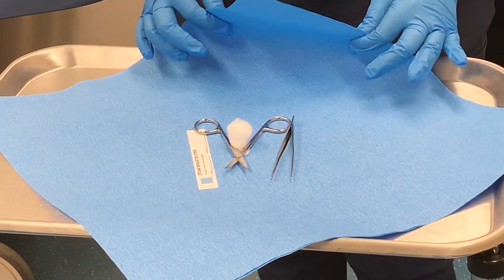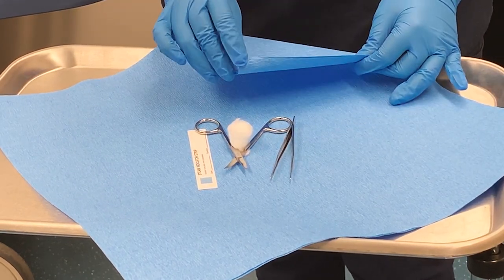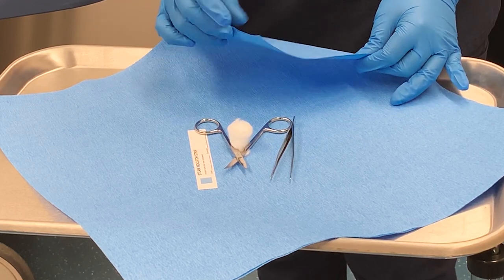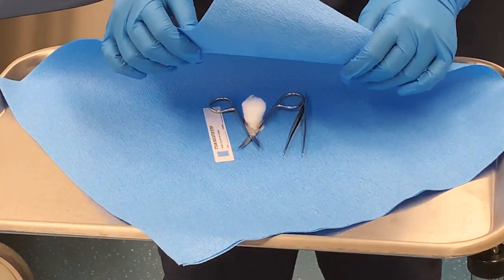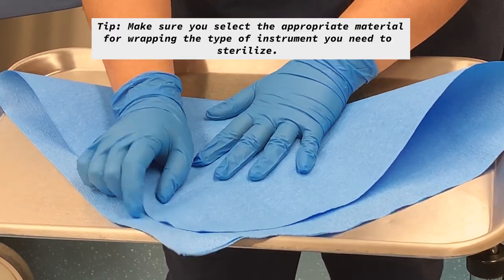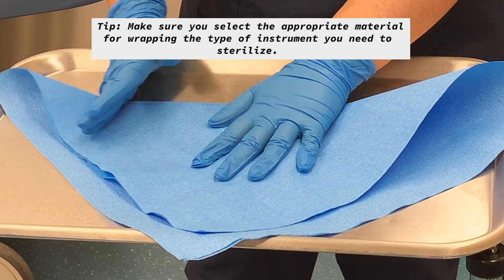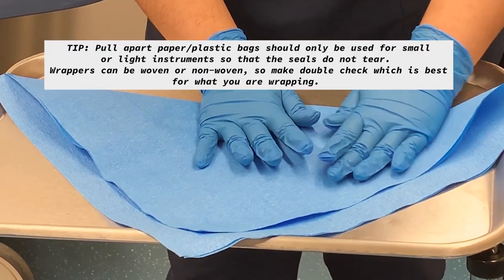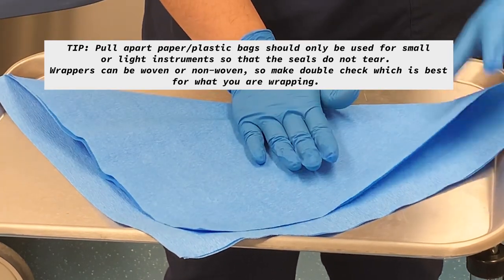So you're going to grab one edge of your autoclaving paper — here we have two papers — and you're going to bring it up towards the top, making sure that your instruments are nice and snug at the bottom. And you're going to make a triangle; turn your diamond into a triangle.